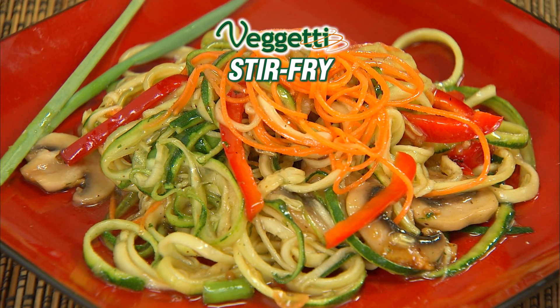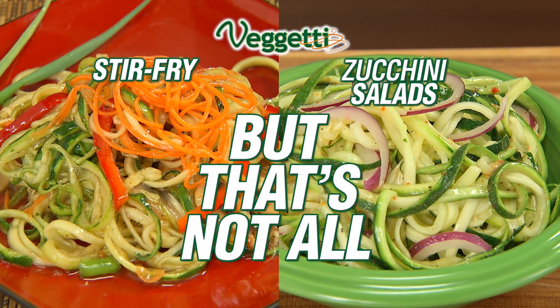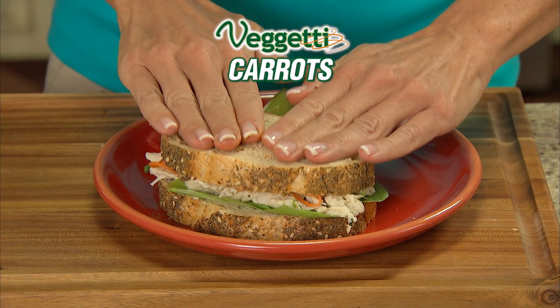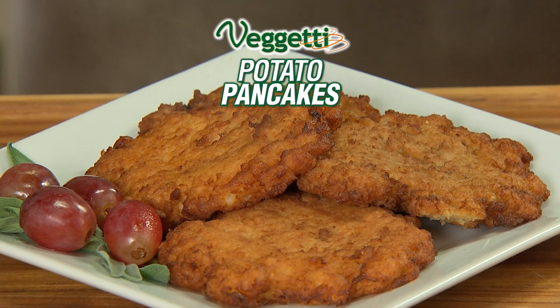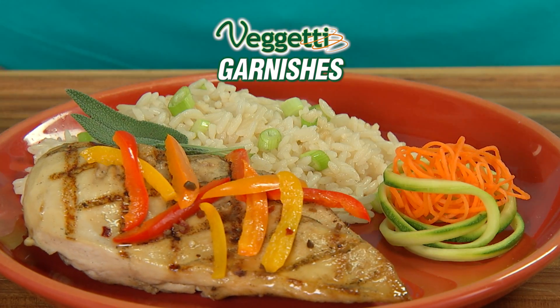Make a Pad Thai noodle stir-fry. Make quick and easy zucchini salads. But that's not all — Spaghetti carrots to add some crunch to lunch, Spaghetti potatoes for hash browns and potato pancakes, and make unforgettable garnishes in seconds.